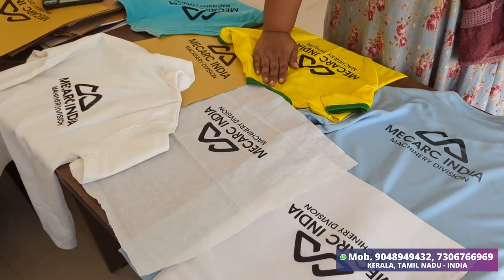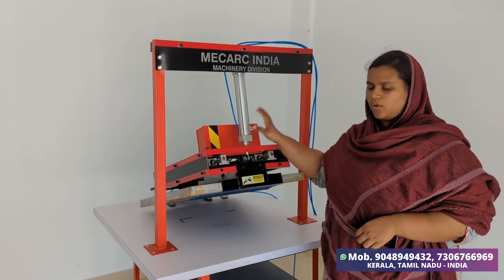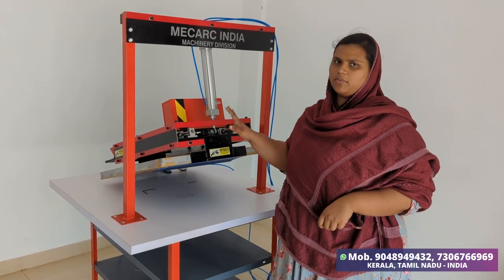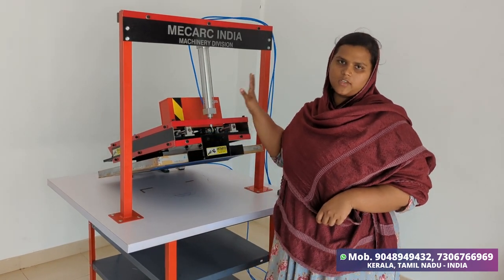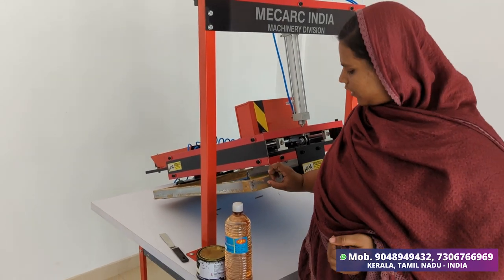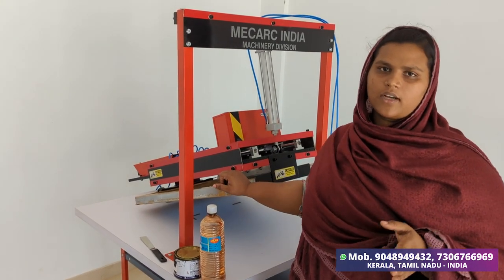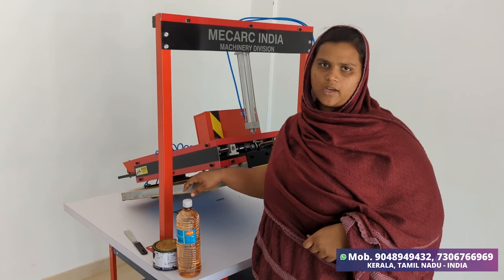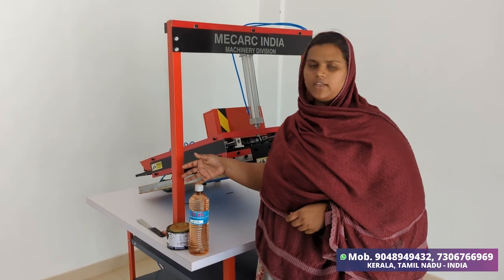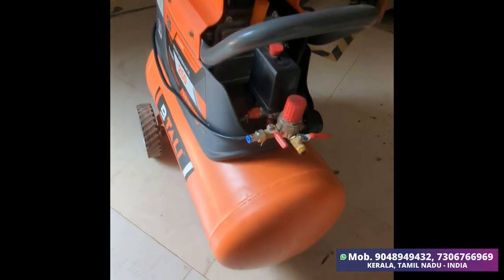We have printed it with this machine. You can print using the KM model, the tabletop model, or the Metric model — it offers three functions, including free printing. I have been using this product and will continue to use it.